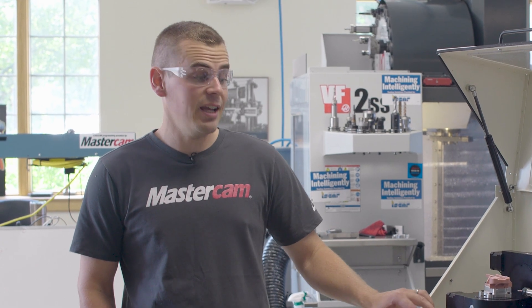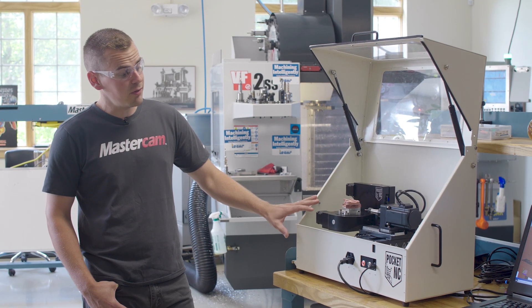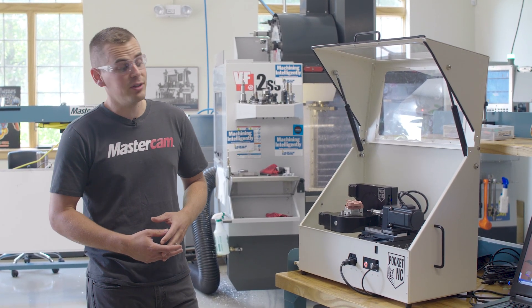Hi, I'm Jesse with Mastercam, and today I want to show you the Pocket NC. This is our second version of the Pocket NC. It actually started as a Kickstarter by a husband and wife team out of Bozeman, Montana, and we've been a partner with them ever since.